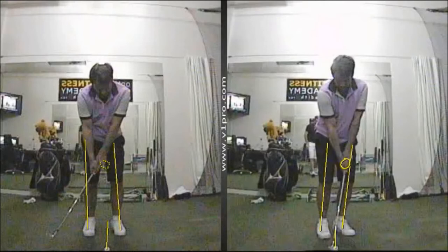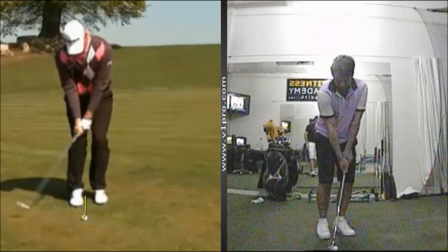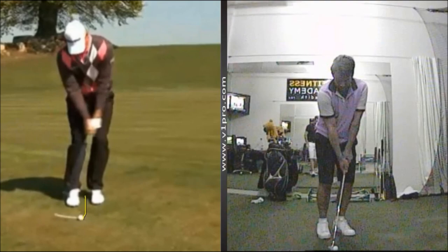If we compare that to what we see here with Peter Hansen, you can see he's in a similar sort of position — his ball is towards the back foot, his weight's forward. And if you look through the swing, there's definitely a look of him hitting down towards the ball and compressing the ball forwards. So in most chip shots, you'll tend to get a much cleaner strike from that position.